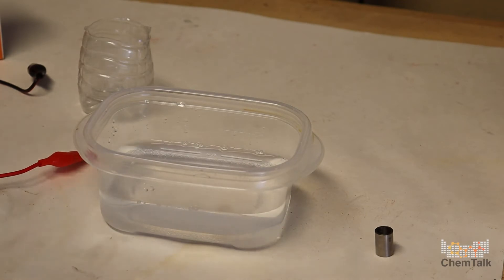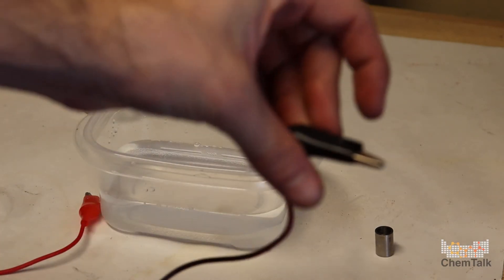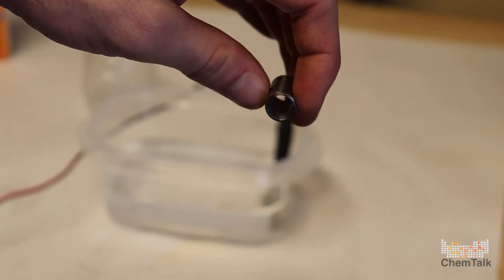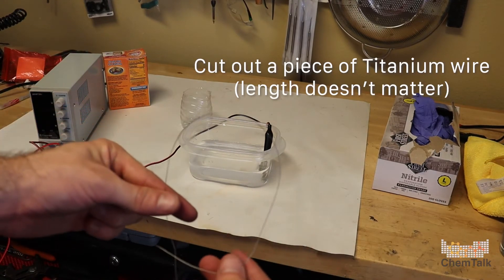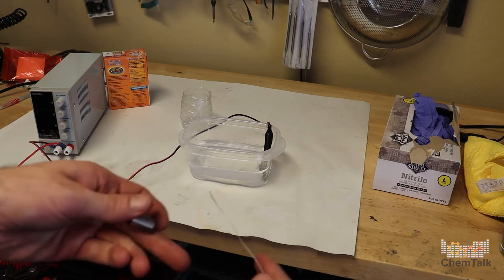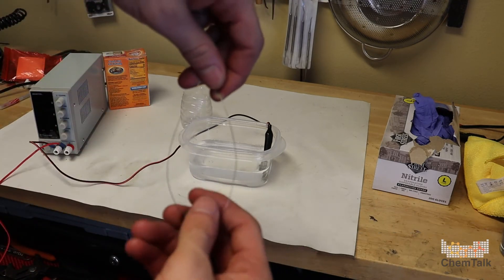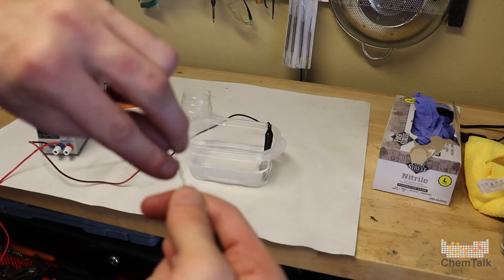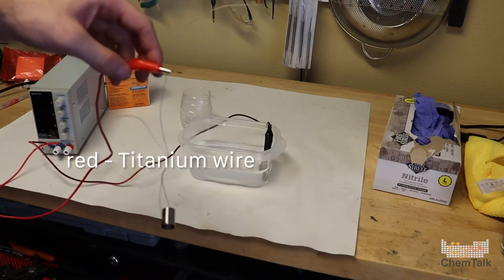Now our next steps: we're going to take the black wire on our power supply — this is going to go to your piece of metal, like that. Next we're going to take this piece of titanium and wrap titanium wire through it. I cut a piece of titanium wire so you can see how long it is — length doesn't really matter. We're going to wrap the wire through our titanium like this, and then wrap it around. Then we hook the red clamp to the wire like that, and we're basically good to go.